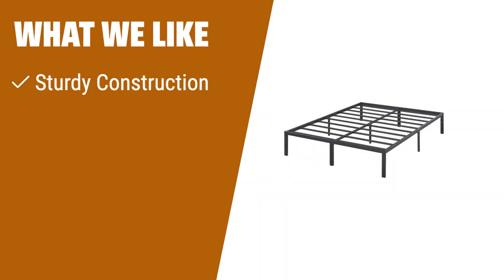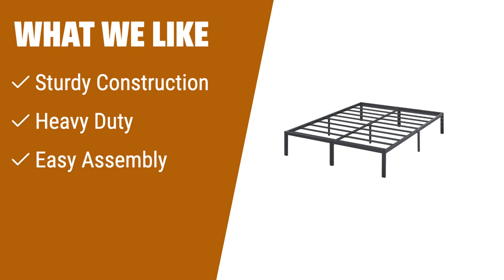What we like: Crafted with reinforced high-quality steel for safety and durability. Designed for maximum support and stability. Effortless self-assembly for a hassle-free setup experience. Perfect for those who value durability, stability, and convenience.